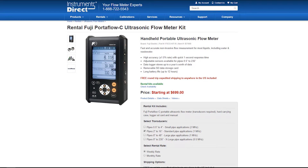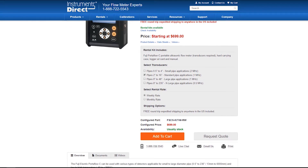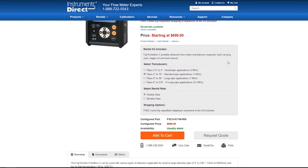So we'll scroll down and select the flow meter based upon pipe size. As you can see here, we have a couple of different sizes and frequencies of transducers based upon pipe sizes, so now we're just going to select one for 2 to 16 inch pipe sizes.